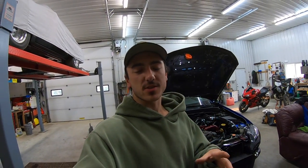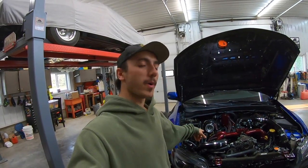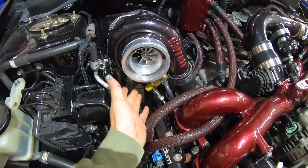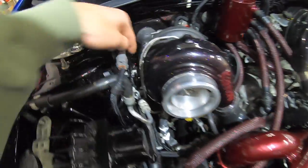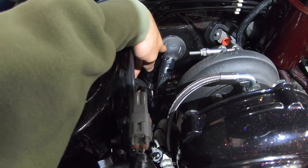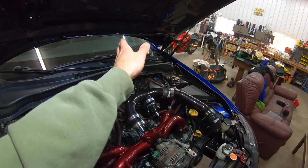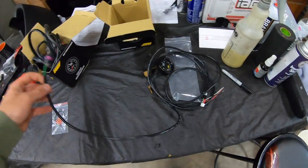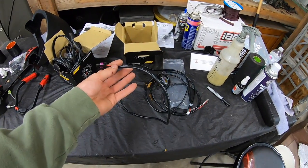I'm going to start in the engine bay, get the harness plugged into the turbo sensor, then route the boost sensor wire down to the frame. I'm going to drill a little hole in the main engine harness wire loom and feed the wire through, behind the dash over to the driver's side and up to my gauge on the steering column — if the wire is long enough.